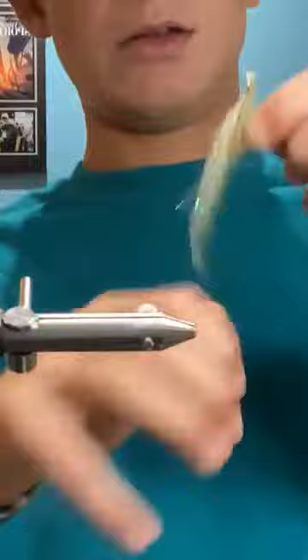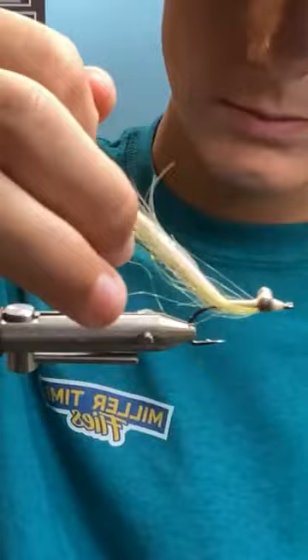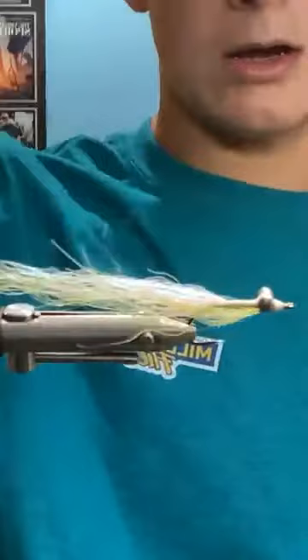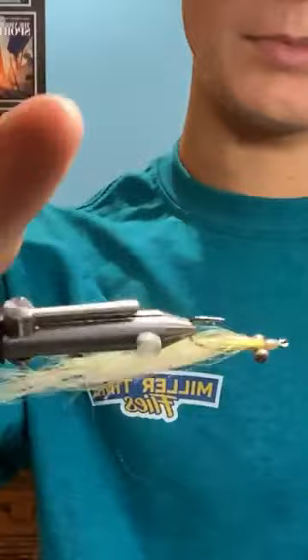Next fly is a Clouser minnow, but instead of bucktail — yes, you can tie it with bucktail — this one is actually tied with yak with some flash mixed in, olive or white. Tied with a bucktail, caught albies with that. Caught albies with this. Caught albies with Crazy Charlie Clousers and with steelhead blend Clousers which are actually really nice. But I tend to lean more towards synthetic and this style.